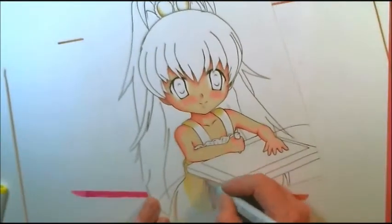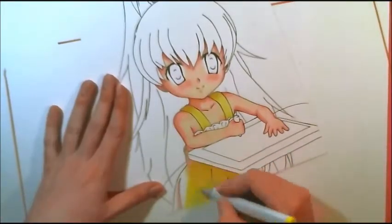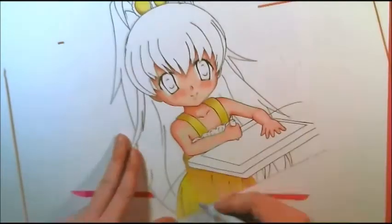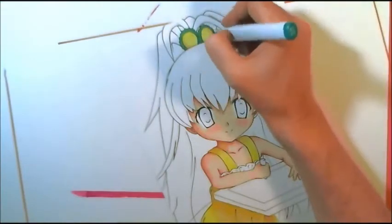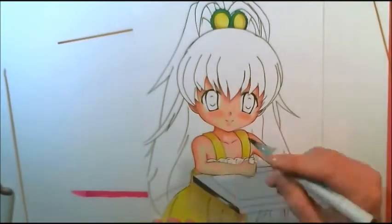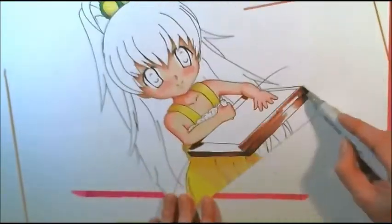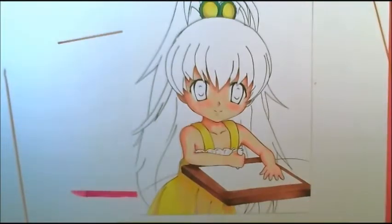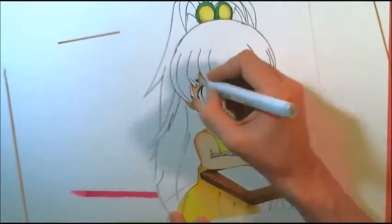I also didn't have any darker shades of yellow that would fit with her dress, so I ended up shading it with a violet Copic. I've seen people do this a lot with shades of blue or violet markers, but I don't normally do that unless a case like this pops up where I don't have a good color to shade with. It just makes it look different from the rest of the picture, so unless I'm doing the whole picture in violet or blue shadings, I usually won't use this technique.